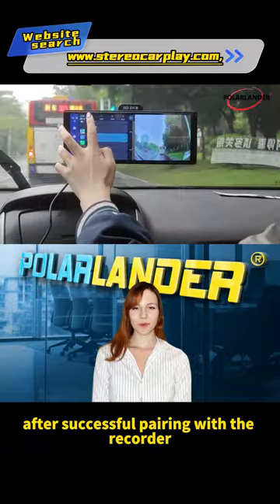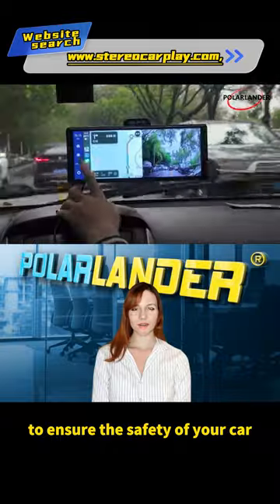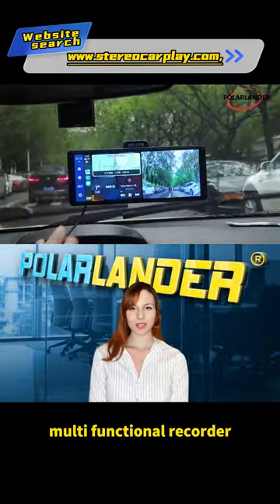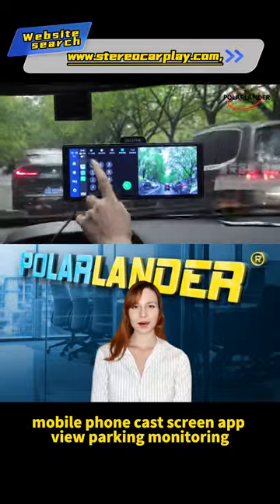After successful pairing with the recorder via Bluetooth, you can answer calls with voice control to ensure the safety of your car. You can also listen to offline music. Multifunctional recorder features: mobile phone cast screen, app view, and parking monitoring.